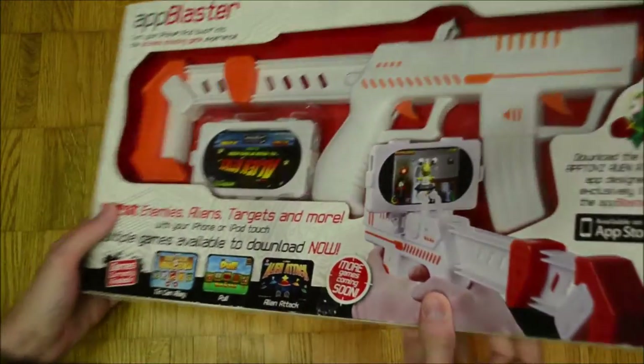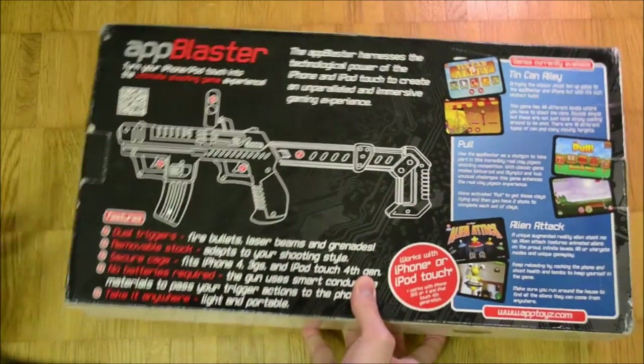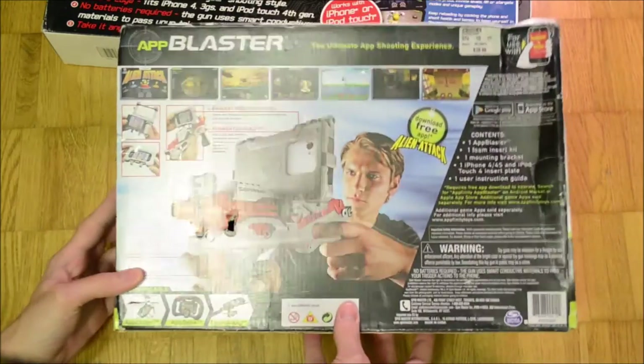The earliest AR gun I was able to find was the App Blaster, made by App Toys in 2011. Later they came together with Spin Master, which then also distributed the App Blaster and eventually designed a second, more pistol-like version of it.